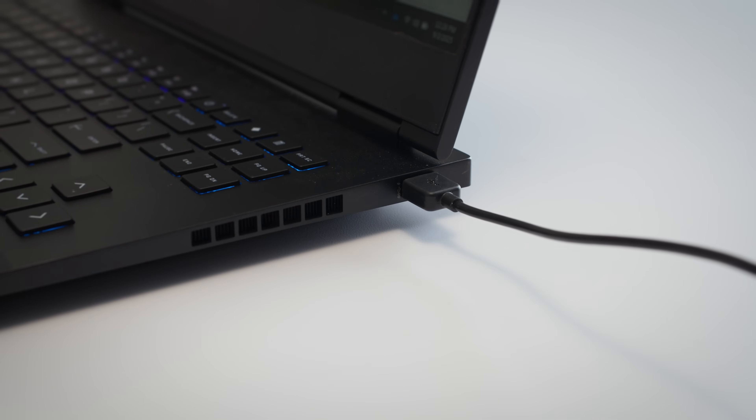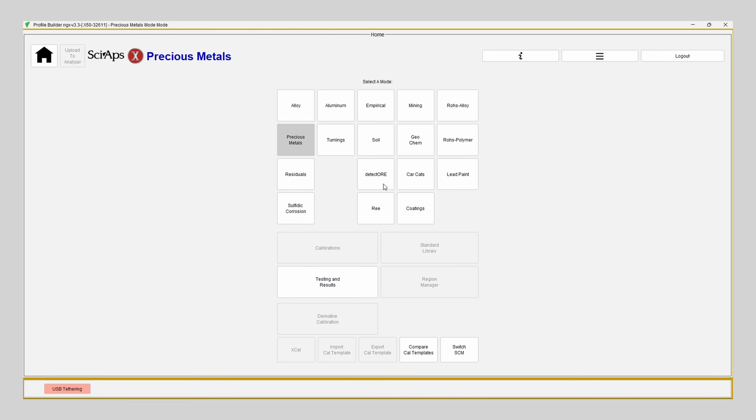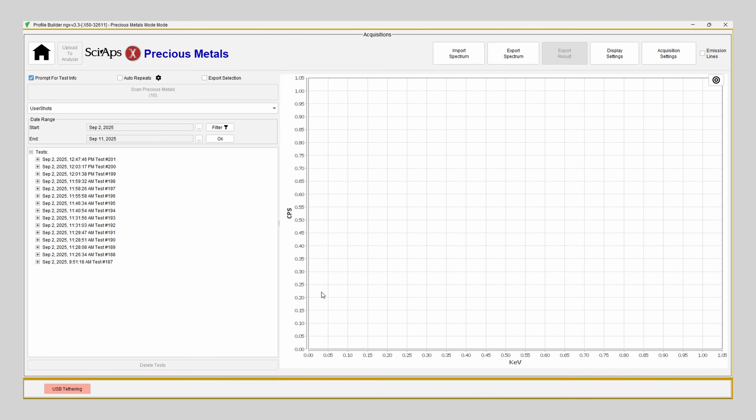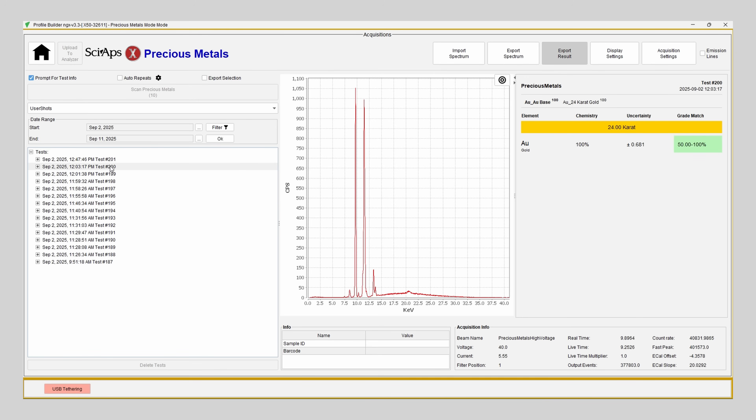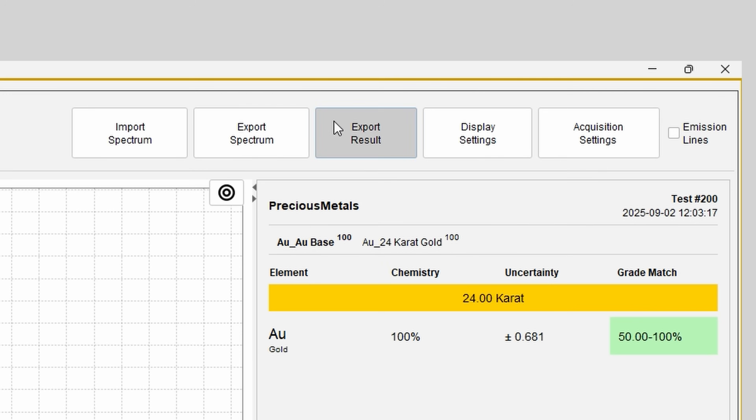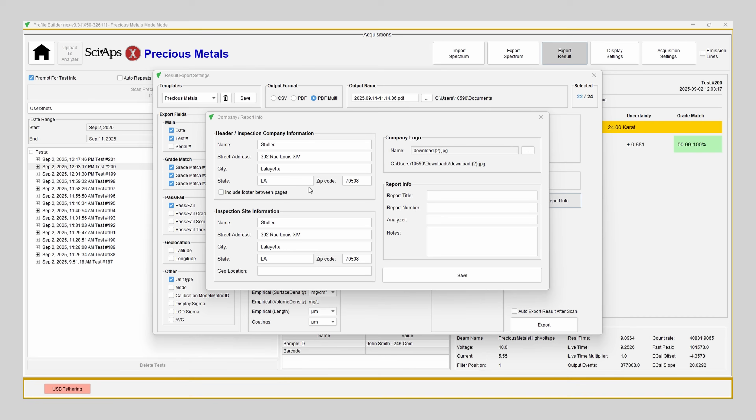The software you installed from the flash drive will recognize the device. You'll need to download the test results from the analyzer into the program. From there, you can take a deeper dive into each scan — the software lets you review detailed breakdowns and create custom reports that you can print or share with your customers.